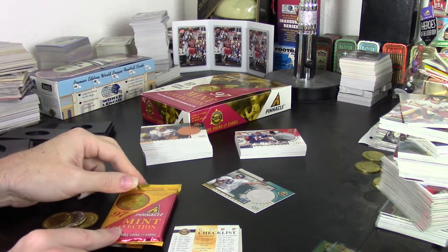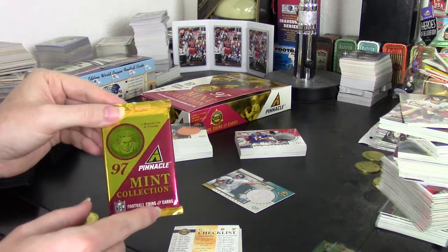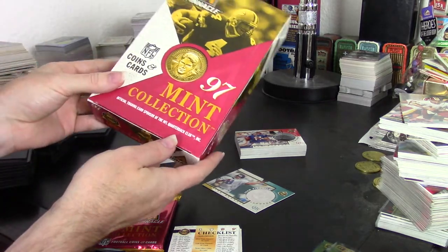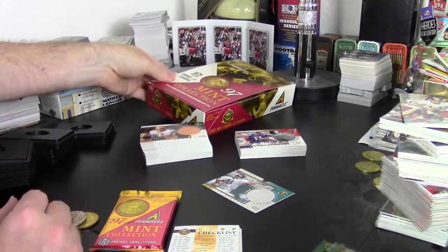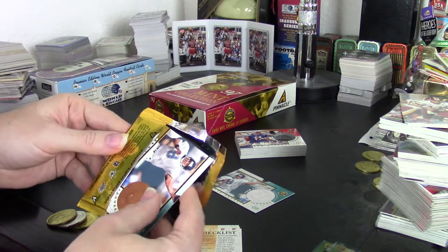Hey guys, it's Darren here again and I'm doing a box review opening up a box of 1997 Pinnacle Mint. This is one of the coolest things they did in the 1990s — these are actually cards and coins in the same pack, so when you open up a pack you get a couple of cards in it.